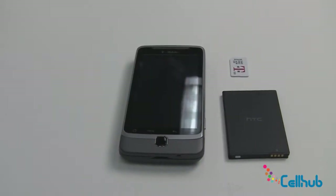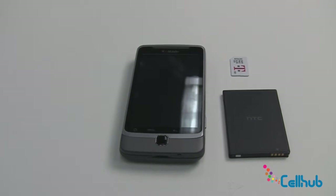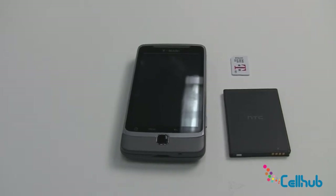Hi everyone, it's Marley from cellhub.com and right now we're going to learn how to install the battery and SIM card in your new HTC G2 device.